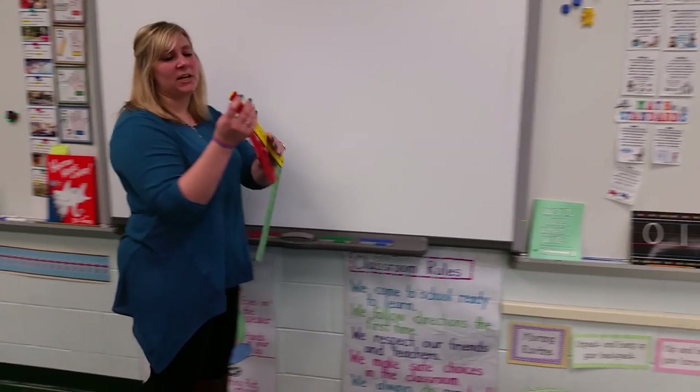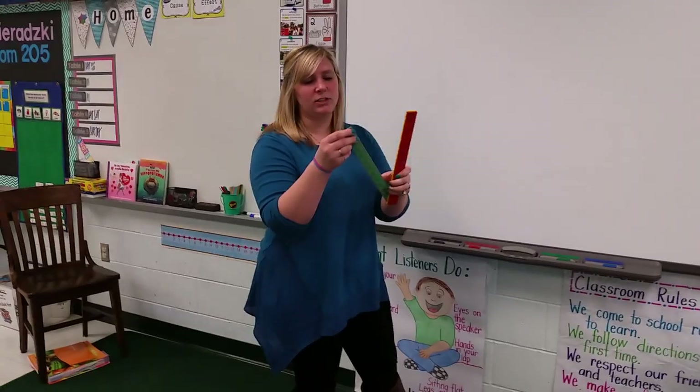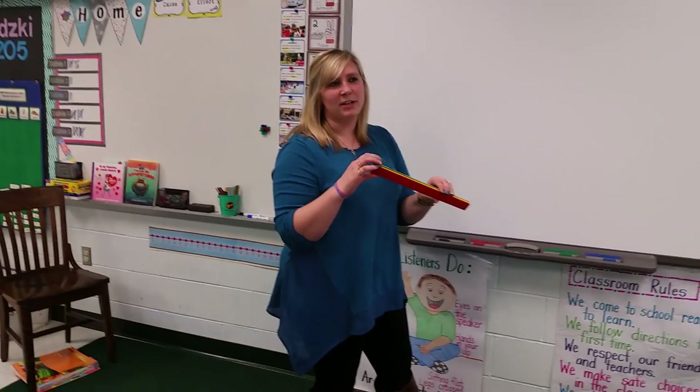We measure bigger objects with a yardstick. So what do you think you can find to measure with a yardstick?